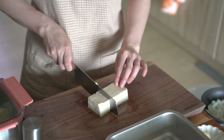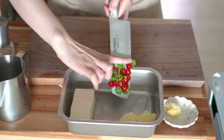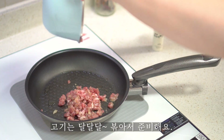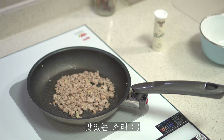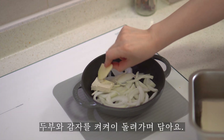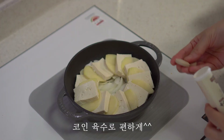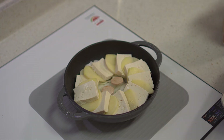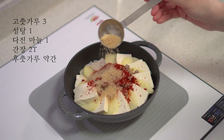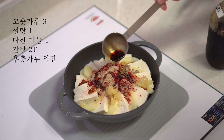Add the mixture to a pot. Once all the spices are done, cook for 8 minutes. 5 minutes, 2 minutes. 30ml.